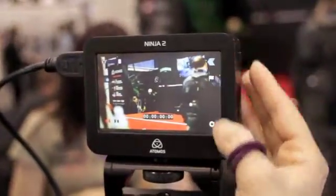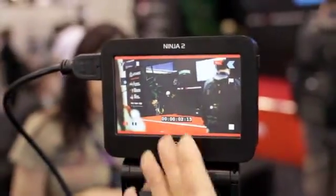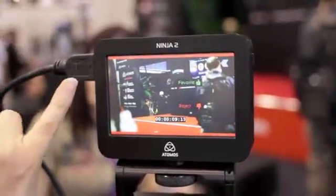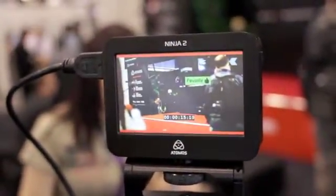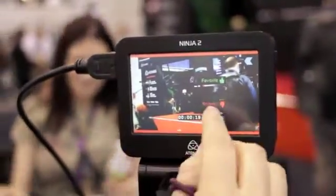We've also got new tagging features. When you go into record you can see your record bars and timecodes. You can mark in and out with favourites and rejects, all exported via XML into Final Cut Pro. Simply press it on to start your in-point, and press it off to stop it — and the same with the reject tag.